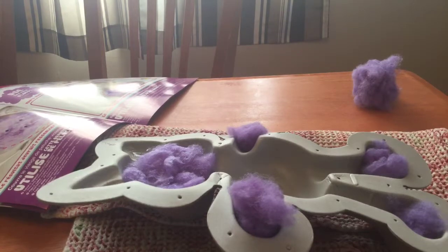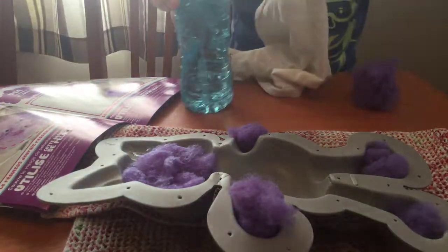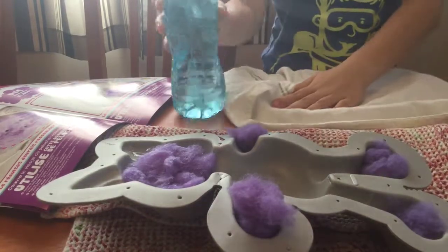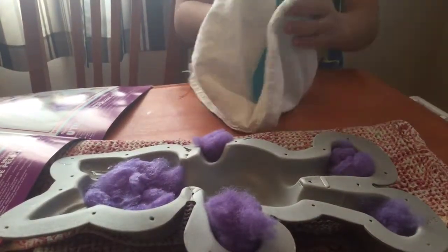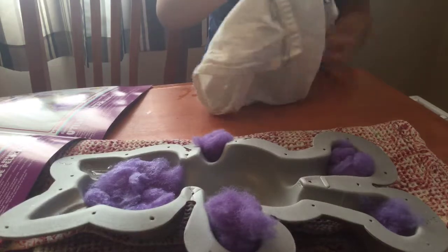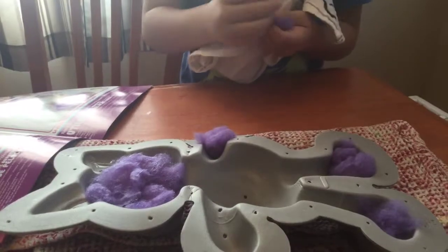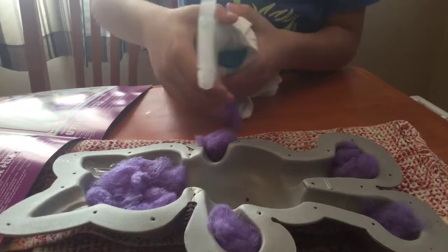If you have a leaky bottle, make sure — like this one — if you have a towel, if you don't have one buy one at the store. If you do have one, make sure to cover it up because then it'll leak everywhere. And by the way, today is New Year's Day!